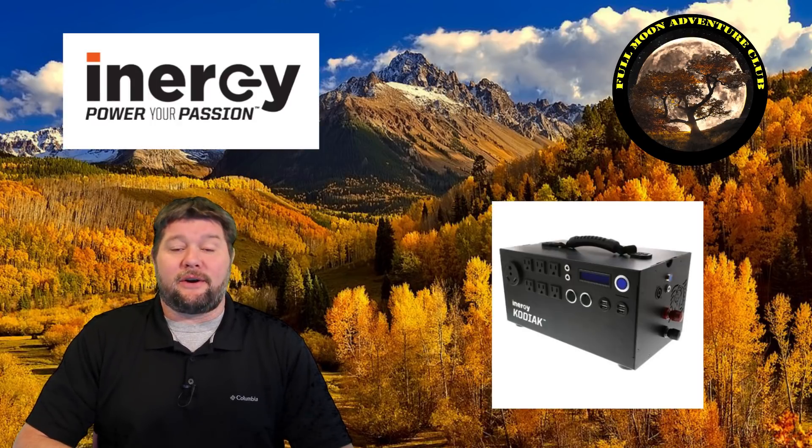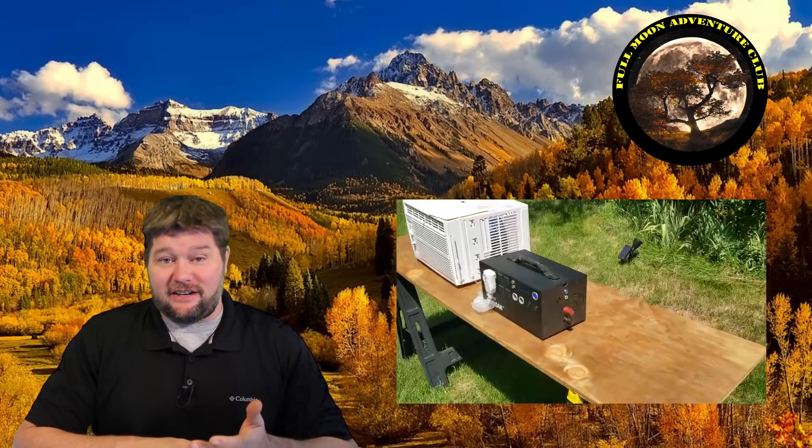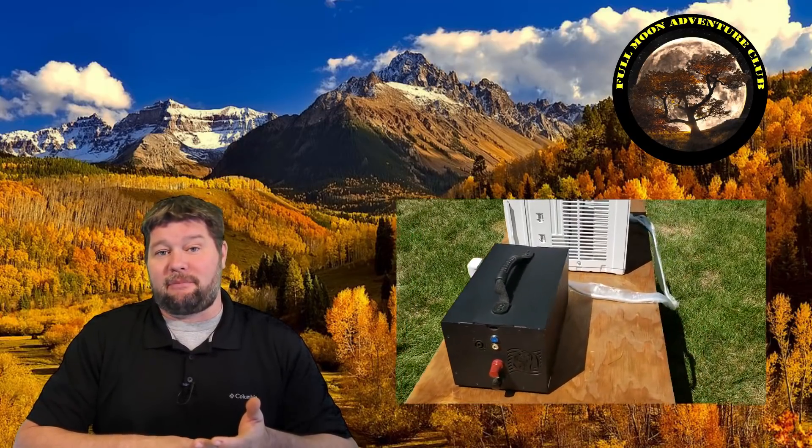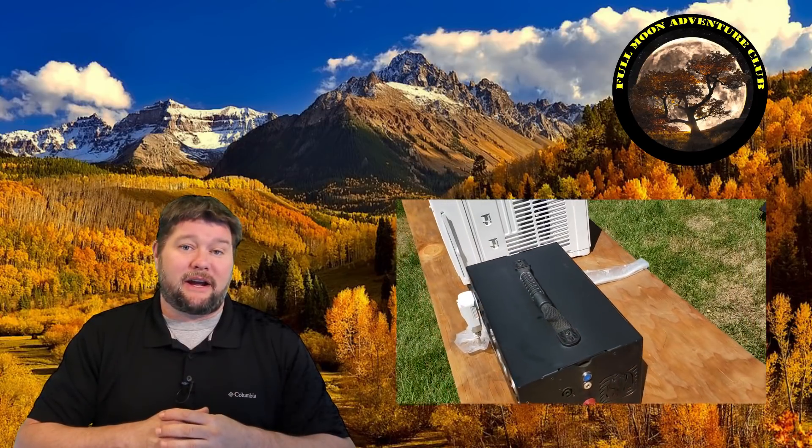Hello everybody, my name is Jim with Full Moon Adventure Club. Today we're going to be revisiting the Kodiak solar generator. I've had it about six months, so we're going to dive into another review to see how it's been doing, what I use it for, and show you some really big tests where I put it up against refrigerators, washers, dryers, and even air conditioners. I have a lot of stuff to get into.